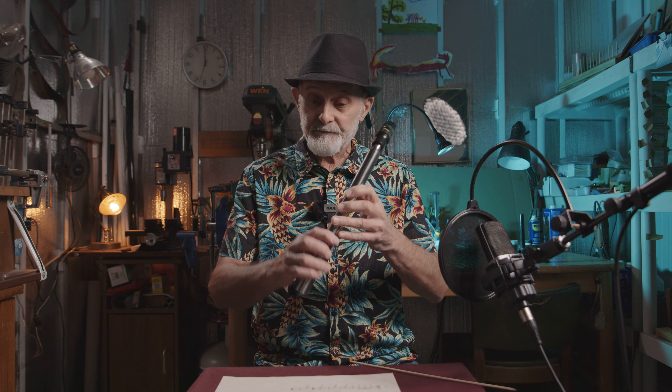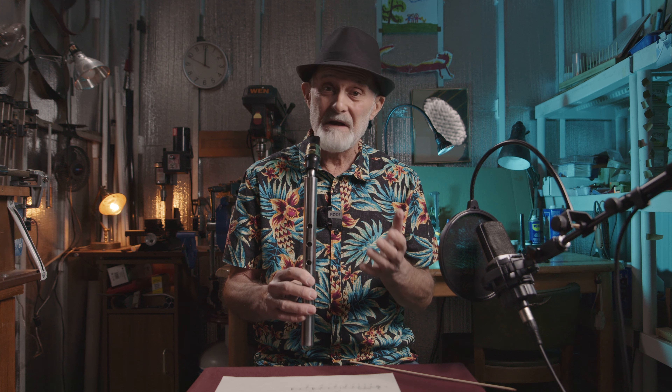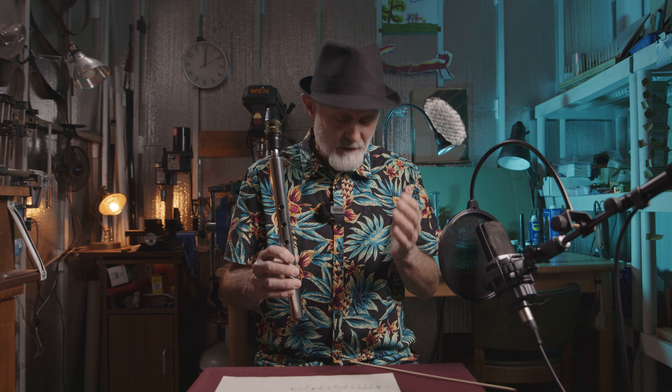It will be nice if we know how to produce the sound on our instrument, and much nicer if we can produce and play the whole scale. We have only eight tones on this. It's easy to learn.